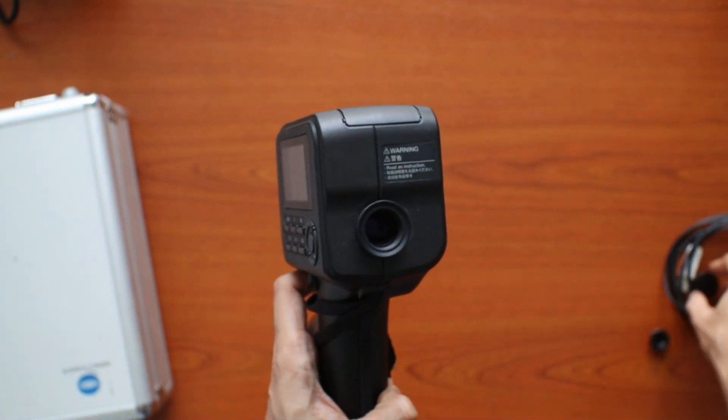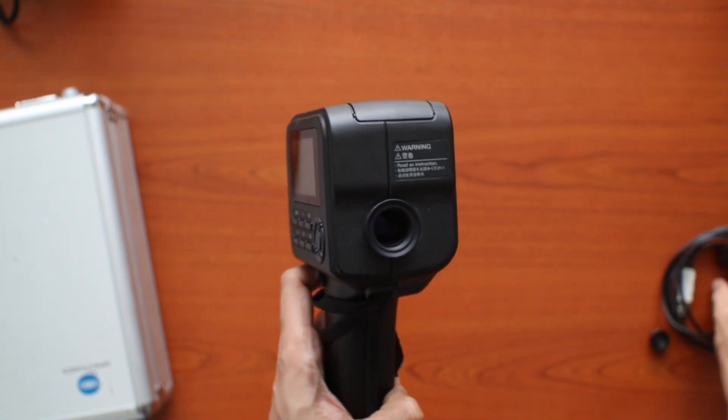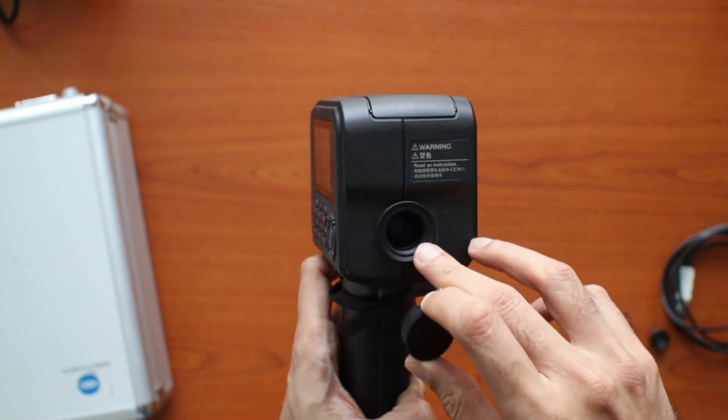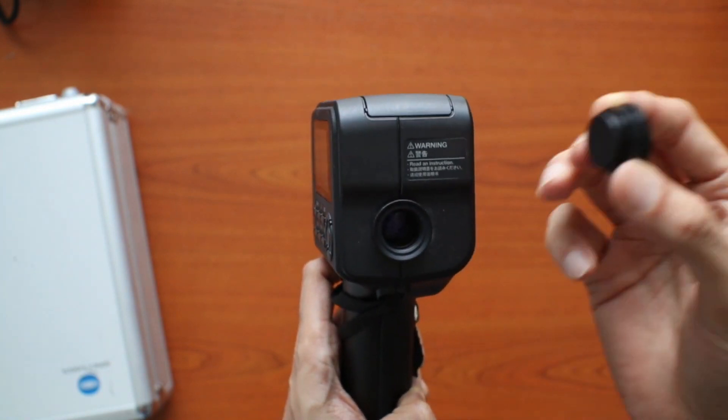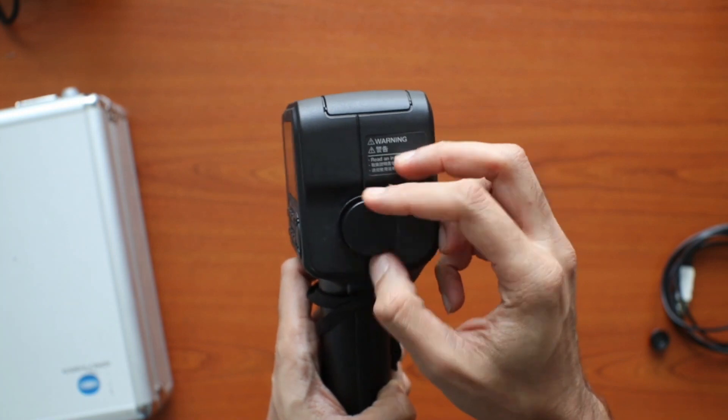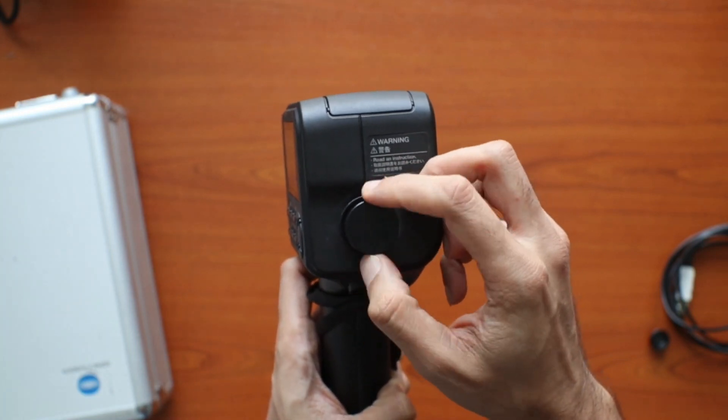Apart from that, we also have the eyepiece cap. In the event that you do not want additional light, or you want to block light going into the eyepiece itself, you could just take this and screw it on — just like that.